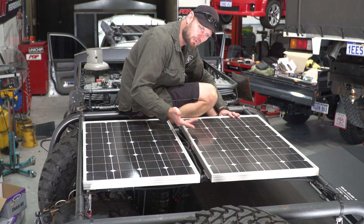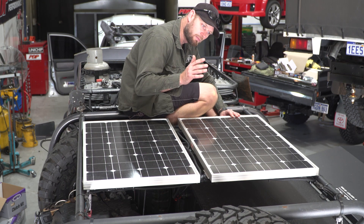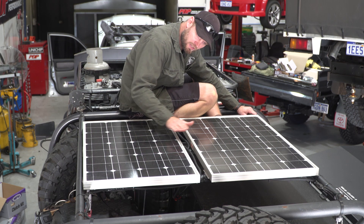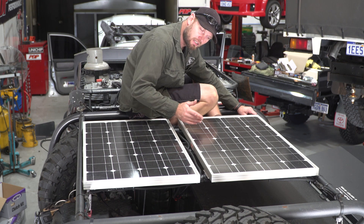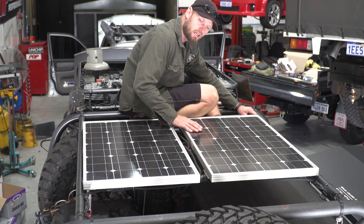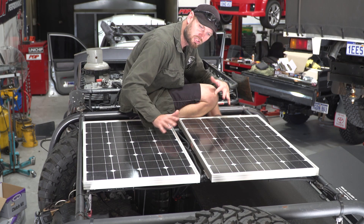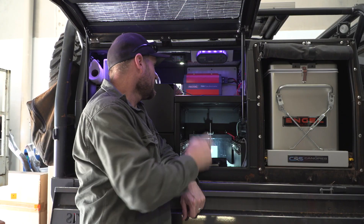I can camp for a couple of days in the sun and the panels will keep the batteries topped up, or at least slow down the drain. You have to have realistic expectations with solar panels though. These are 80 watt fixed panels, not facing the sun directly — in summer at midday they're pretty much directly in the sun, but as the sun rises or sets the angle changes. Unless you have a panel you can tilt or shift, you're never going to get the full potential out of them.